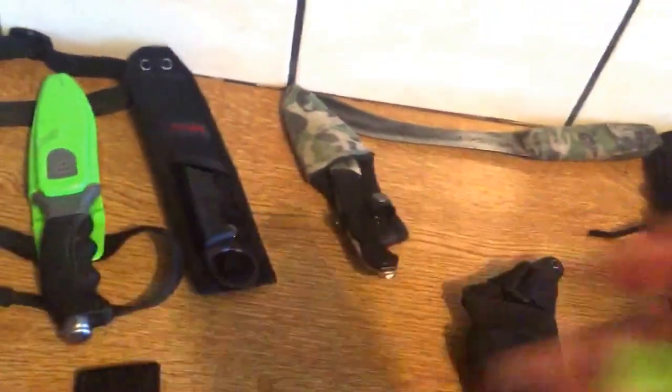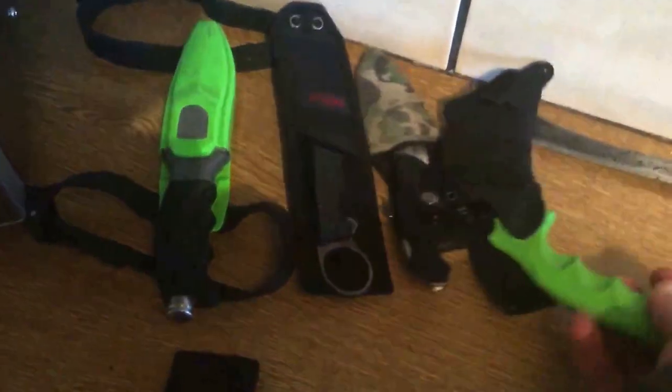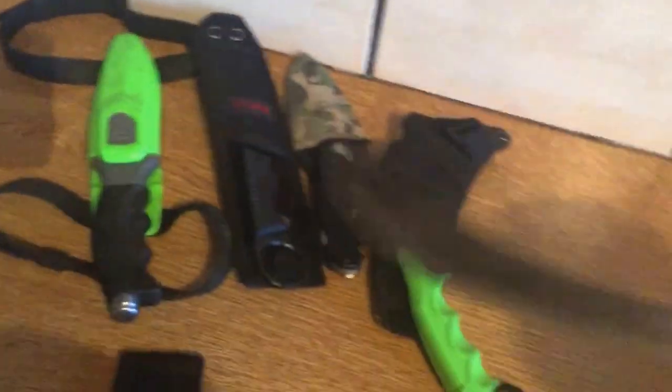Carambit. This is lovely. Comes with a shoulder tactical carry. Had this for quite a few years now.